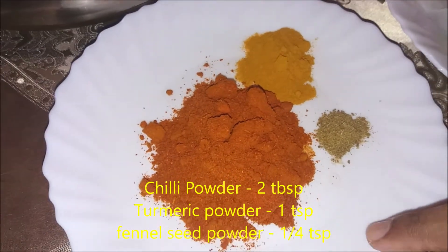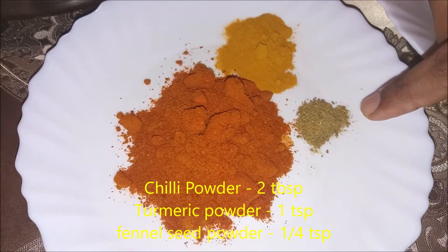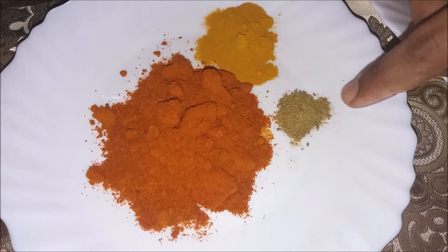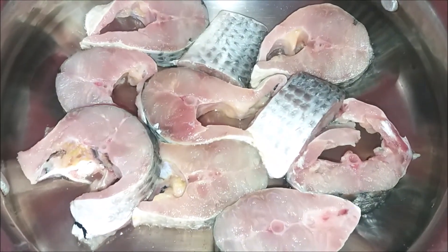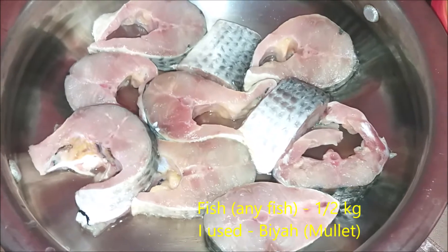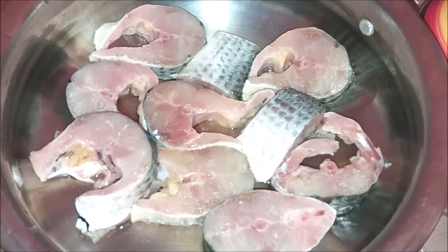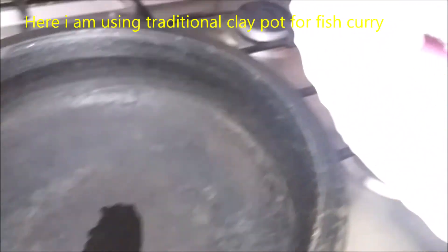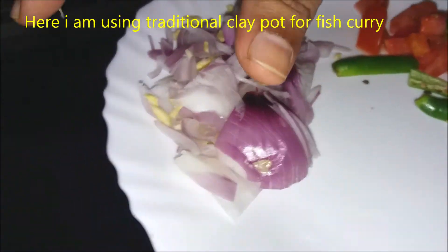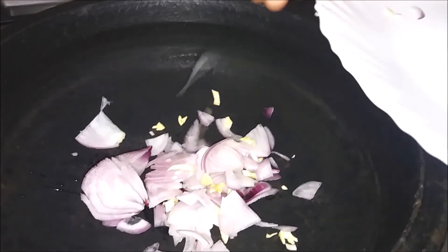Add 1 tbsp of coconut oil and add one tbsp of olive oil and add the oil. I just want to have a bottle of water. I am using a bottle of water.